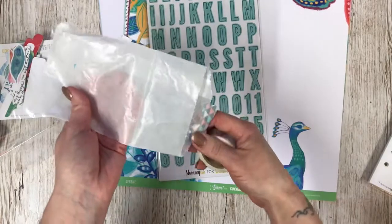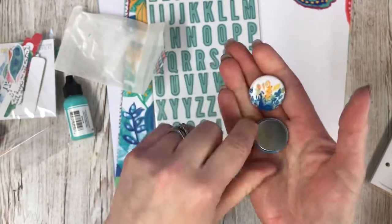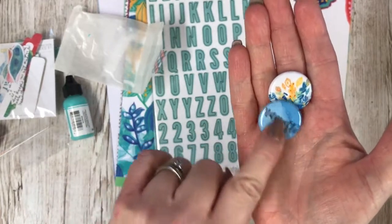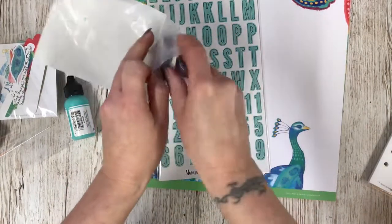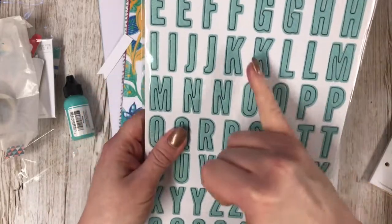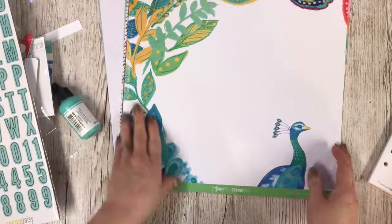We have got a very nice washi tape with feathers on, and we've got a couple of flares as well — peacock and namaste. Beautiful, I like the watercolor effect there. We've also got these beautiful alphas — I love these colors. These are chipboard and they've got a faint white line going through. Let's have a look at the papers.